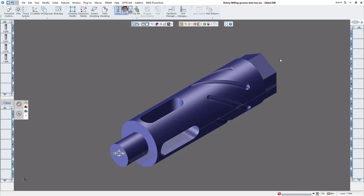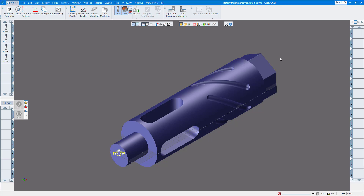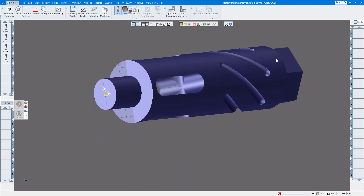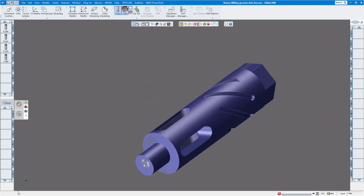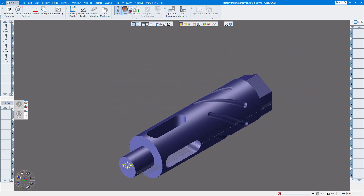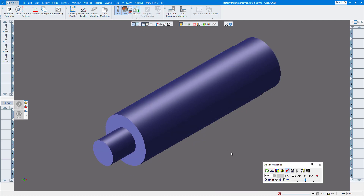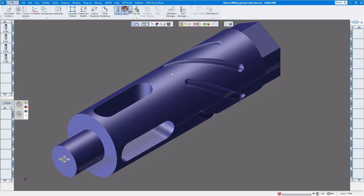In today's GibbsCAM version 14 video we're going to show you how to do some rotary milling. I've had a number of people ask me to do more on the fourth axis. This is a three-axis vertical mill with a fourth axis table. My part has some grooves, hex, and some grooves down in the middle — that's what we want to machine. In op sim you can see the part already machined as far as the turning portion goes, and now we're going to do the milling portion.